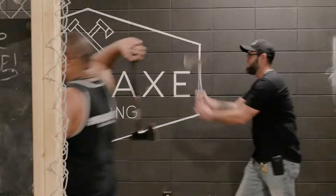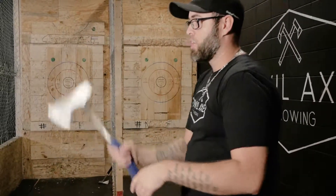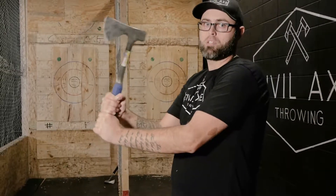Our most basic throw that we do is our two-handed throw. We're going to take your dominant hand and place it over your non-dominant hand. So as I'm right-handed — what you're going to do, you want to make sure that you lock your wrist at all times.